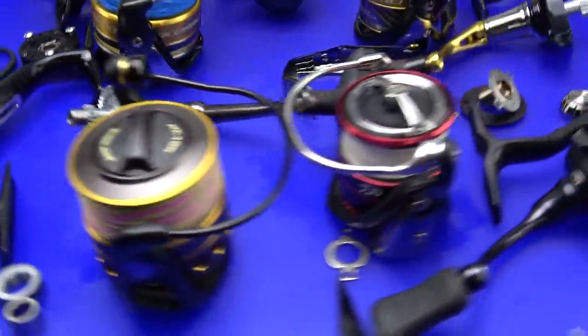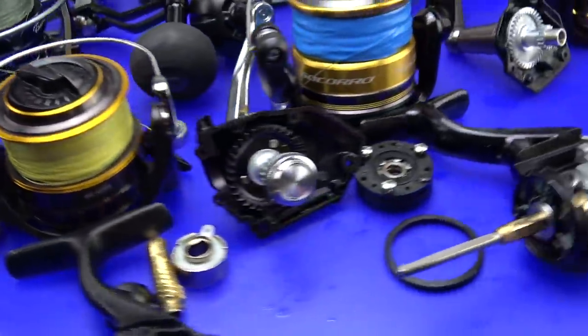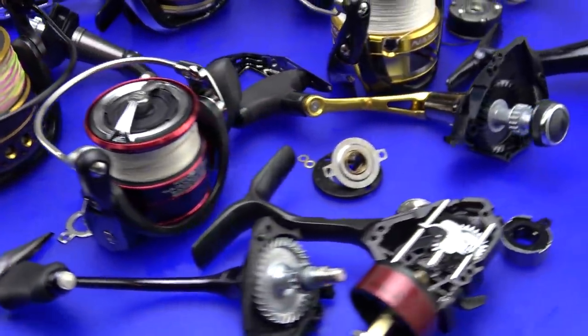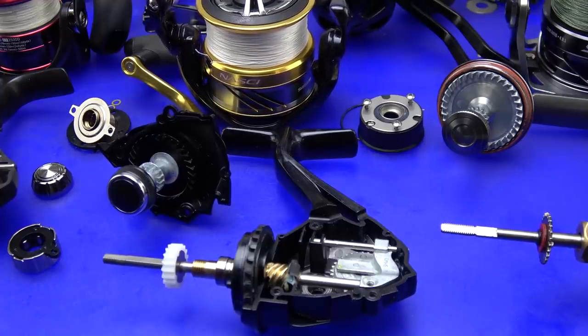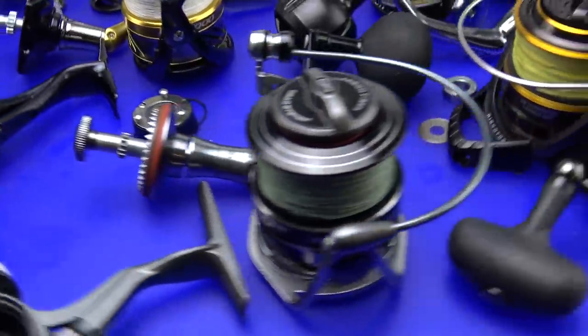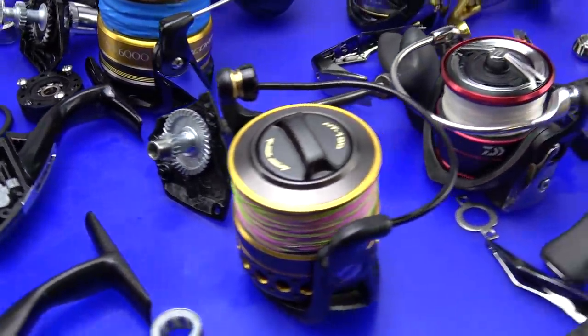Gentlemen, ladies, and anyone in between, I welcome you all. Today we'll be getting up close and personal with half a dozen of today's hottest $100 egg beaters in an attempt to find out which one packs the most value, performance, and versatility, so that when you, the fishermen, are ready to shell out your hard-earned money, you know you're getting the right tool for the job. In the past I've always tried to pick a clear winner, and in this comparison I really don't think there is one.